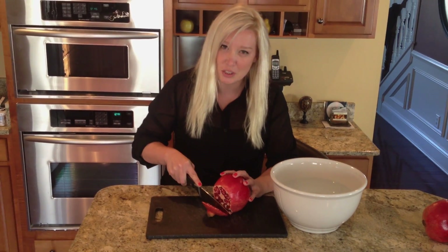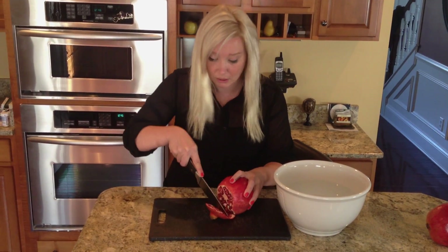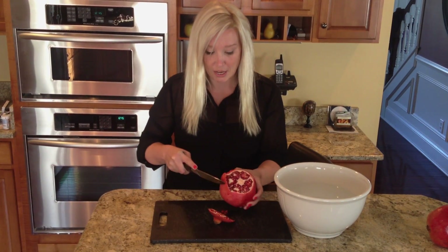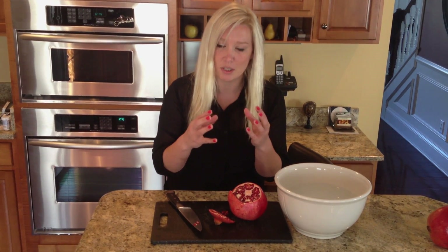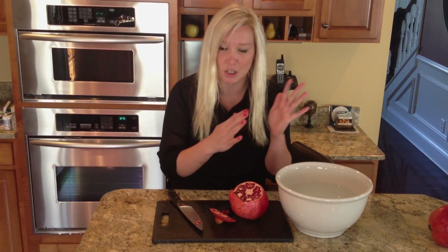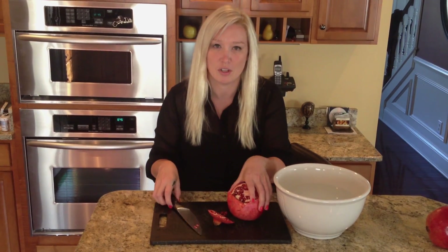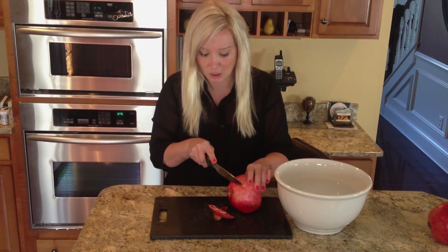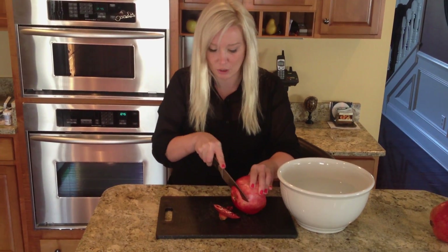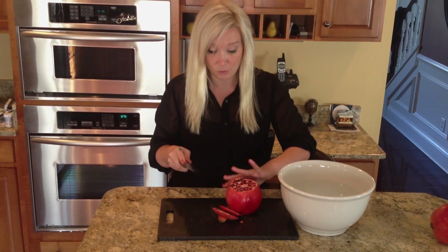We went to the store to pick out pomegranates. The first store was a regular grocery store and they had these really shriveled-up pomegranates — it was like they were on steroids for a long time and then shriveled up. Don't use those, they're not worthwhile. Go to Trader Joe's, Whole Foods, or some quality store. They're an awesome holiday fruit.